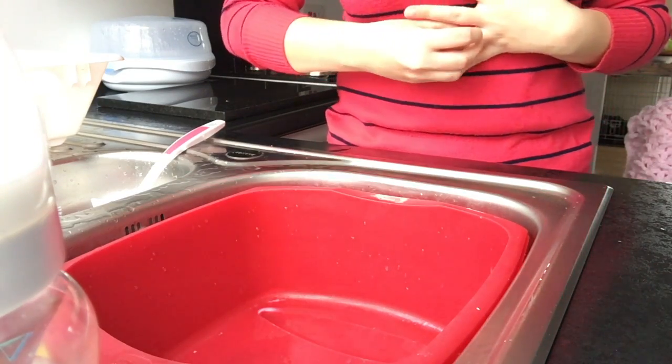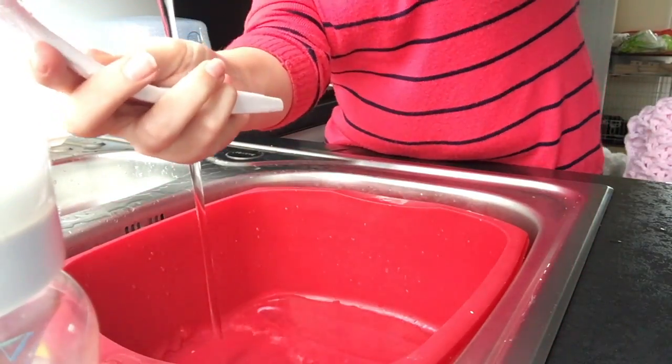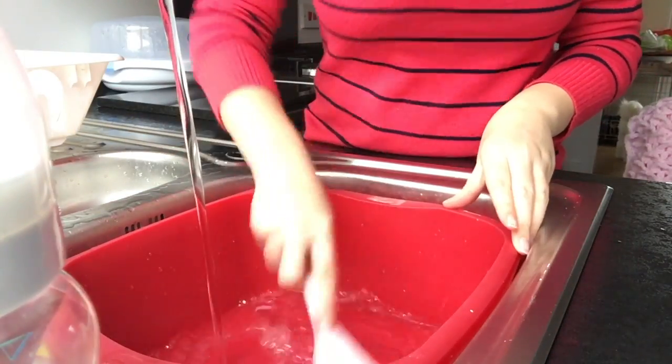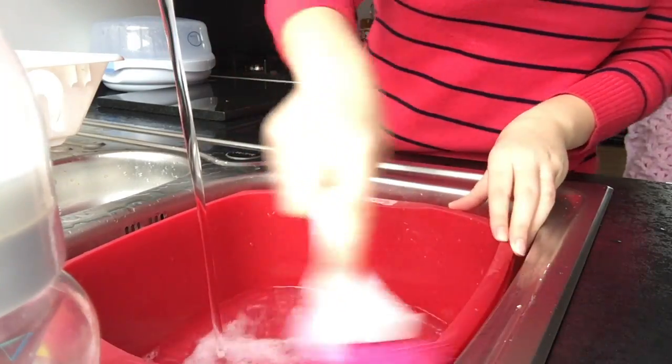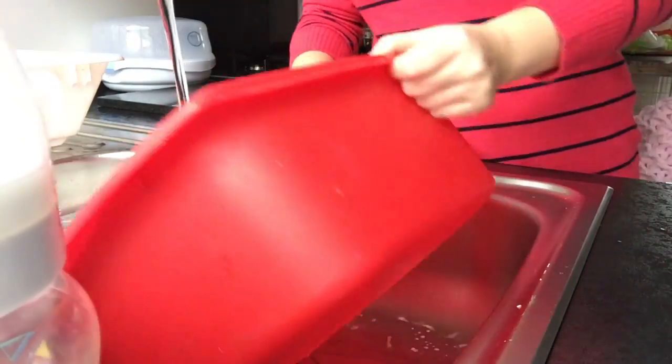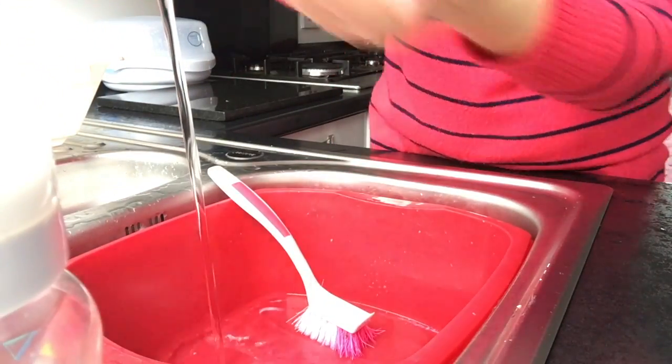Hi everyone, so today I thought I'd show you how I sterilize my bottles and do a final review on the Avent microwave sterilizer. We start with a bit of soap to clean my washing bowl, then fill up the washing bowl with bubbly water and clean my hands.